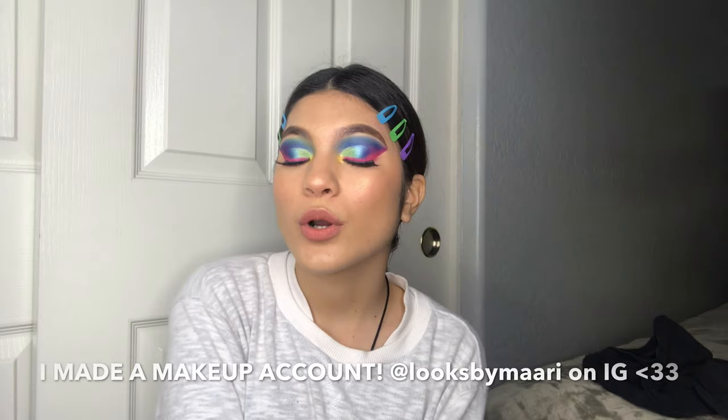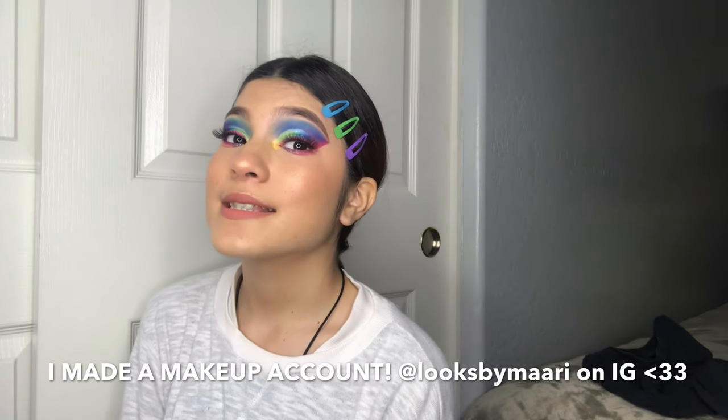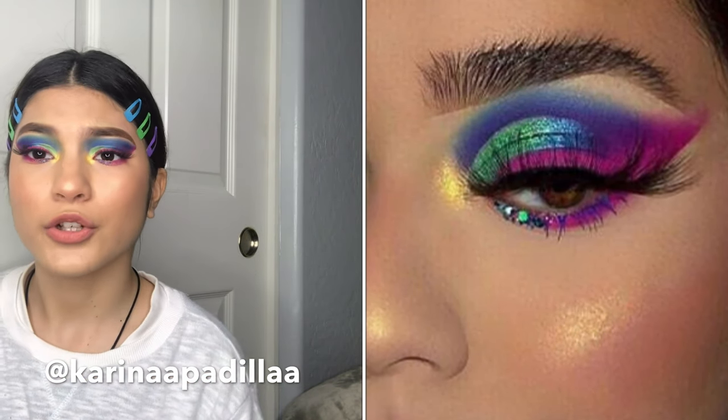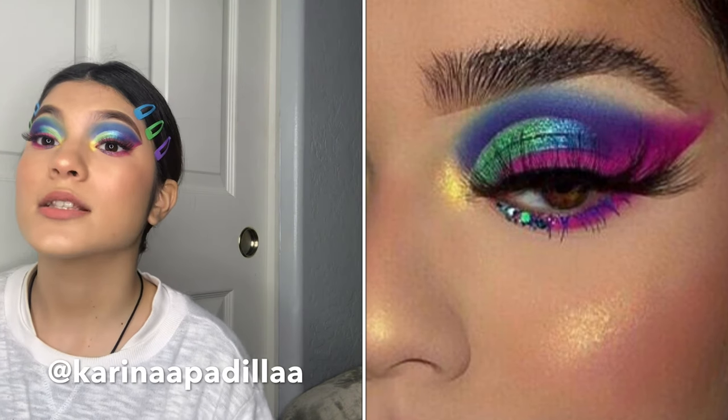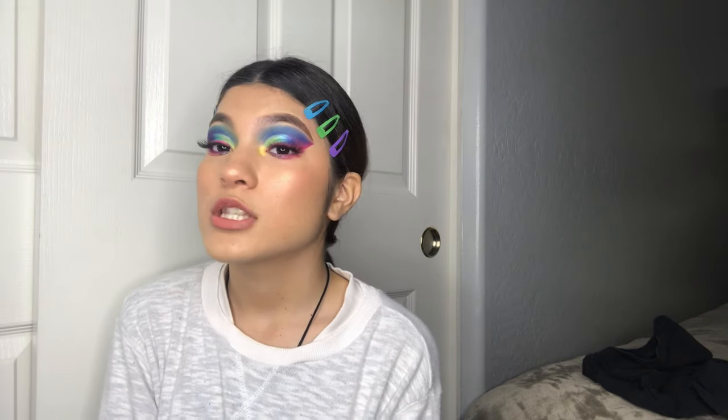Hi guys, I'm Marisol. Welcome or welcome back to my channel. In today's video, I'm going to be trying my best to recreate this look. This is the picture I got it from — I'll list down the girl's Instagram. I just found it on Instagram and fell in love with it, I was so inspired. So this is what it turned out like — if you want to see how I got this look, keep watching.